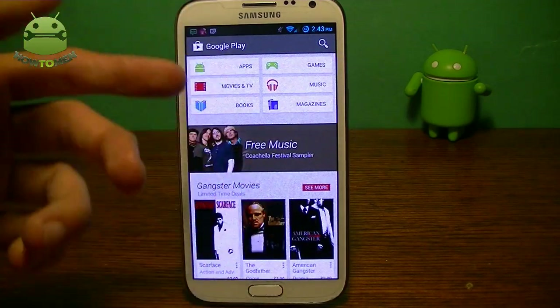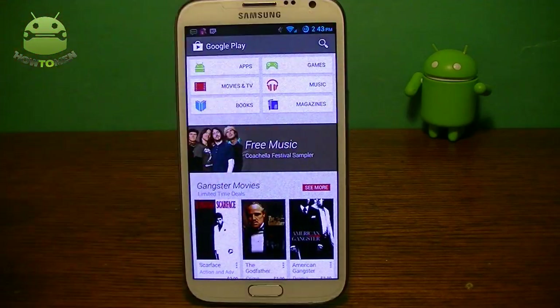Up here you can see you have the different categories. You have apps, games, movies and TV, music, books, and magazines.